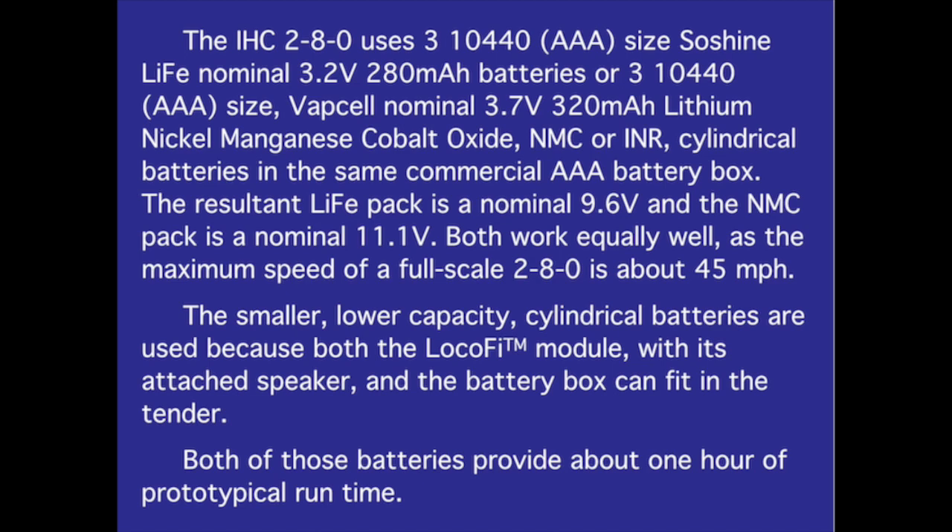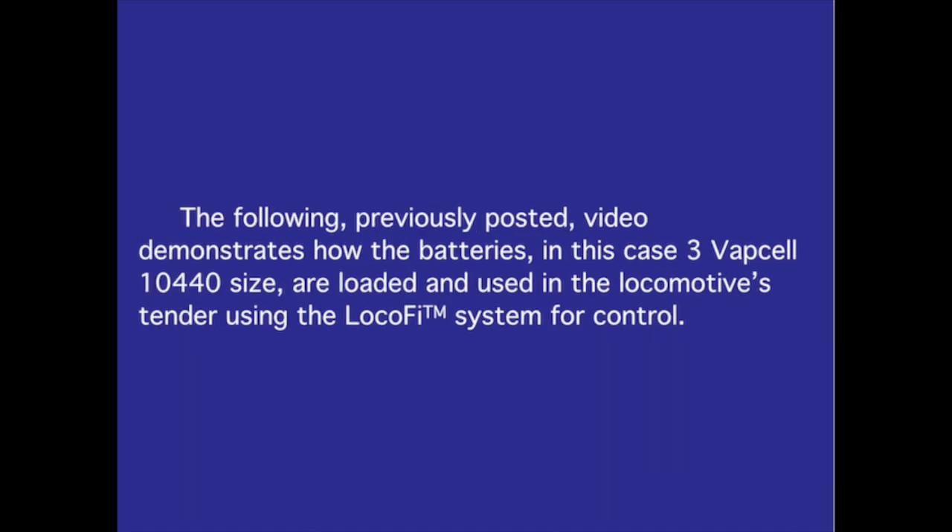Both of those batteries provide about one hour of prototypical run time. The following previously posted video demonstrates how the batteries — in this case three Vapsel 10440-size batteries — are loaded and used in the locomotive tender using the LOCIFI system for control.